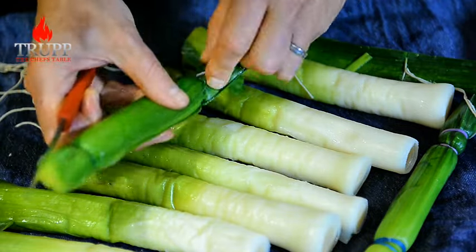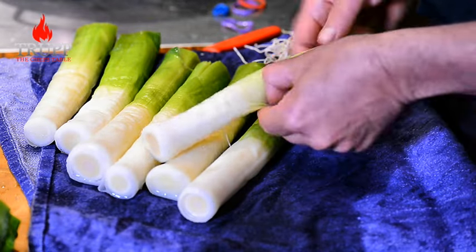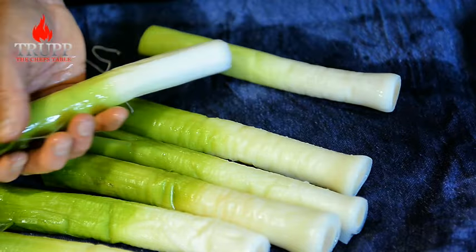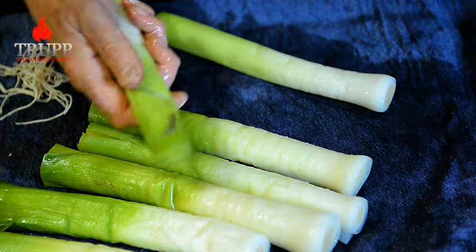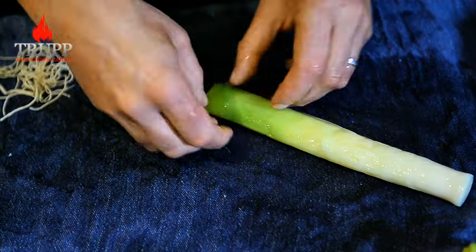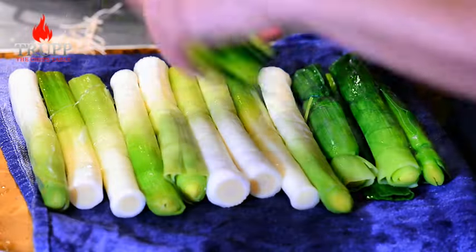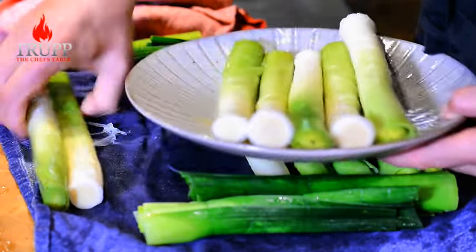Take off the rubber bands or strings. Now clean the leeks up by removing the outer leaves that have become chewy — you can do that much better now than before cooking. If there's any grit or soil in them you can literally just wipe or wash it off. Make sure you keep just the inner, really tender part. Don't have any chewy leaves in there because otherwise your terrine will be chewy too. Set it all aside and I'll show you how to arrange the terrine.